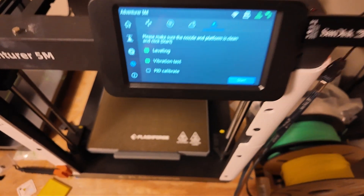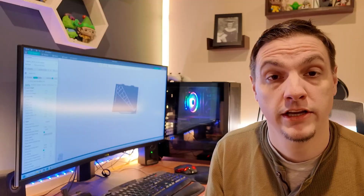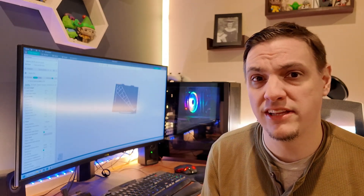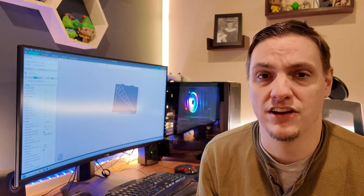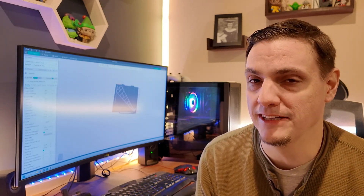A lot of modern printers have auto leveling, where you just go into the settings, find the auto level, and it'll take care of all the work for you. But if you don't have that, you have to level out the entire bed manually. Typically there are little wheels underneath the build plate that you adjust to make sure everything's level. I like to have about one paper's worth of thickness between the build plate and the extruder. Depending on your printer you may need more or less, but if you're using auto level, just stick with that and you'll be fine.